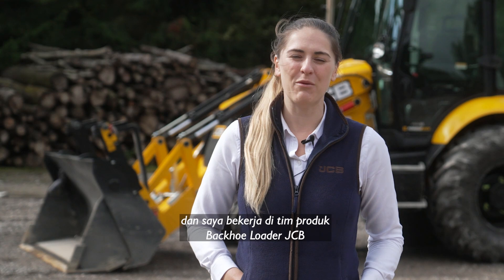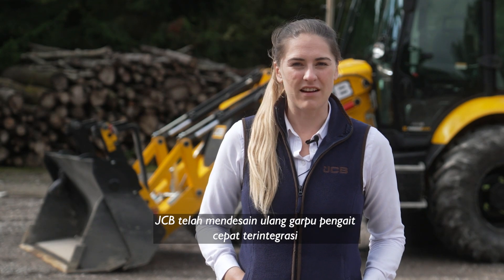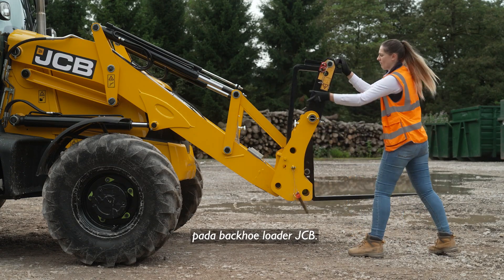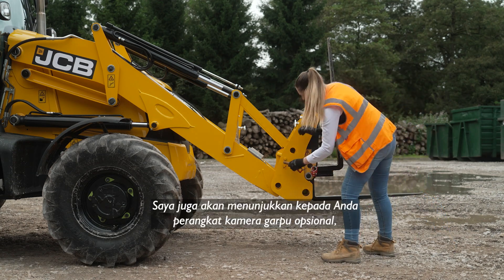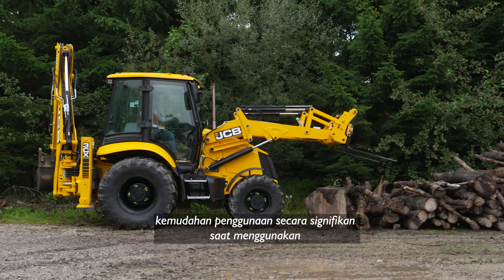Hi, my name is Georgina Williams and I work on the JCB backhoe loader products team. JCB have redesigned the integrated quick hitch forks on the JCB backhoe loader and today I'm going to be showing you some of the features and benefits of this new design. I'm also going to be showing you the optional fork camera kit and how this can significantly improve ease of use when using the forks on your backhoe loader.